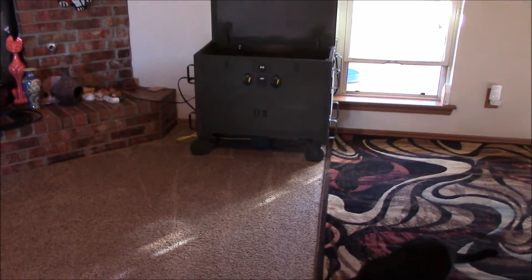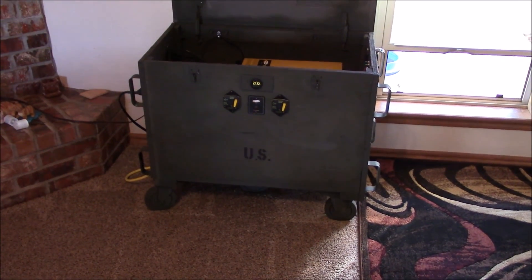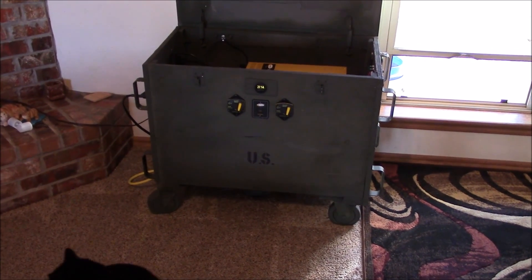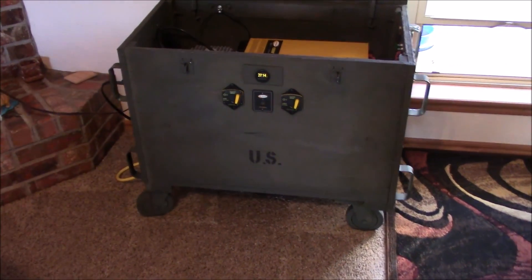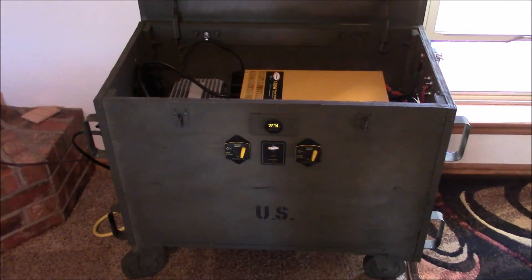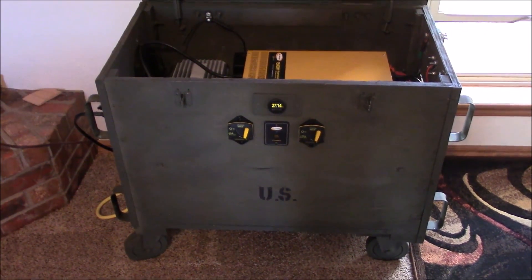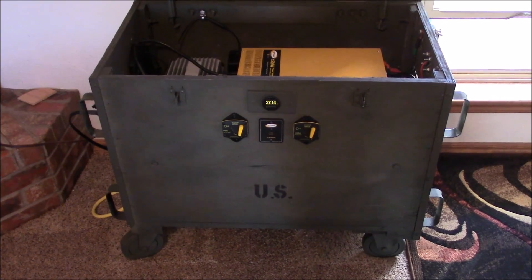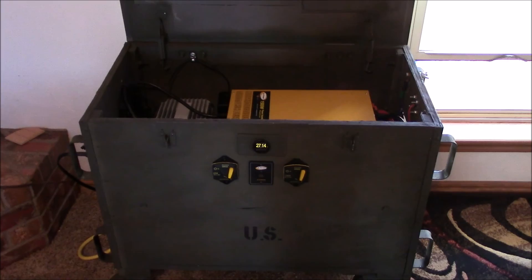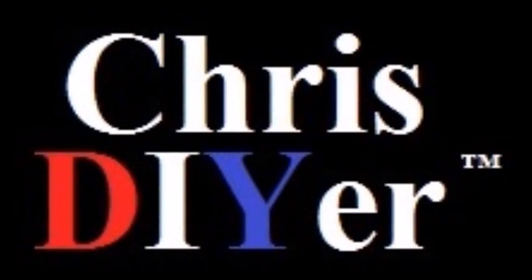There are four batteries in there, 210 amp hours. They're AGM, not much gassing at all, so they're safe to use inside. I'm winded — I just got done moving this thing. It's got a little bit of sun working right now, it's late in the day, about four o'clock, and I'm getting 120 watts coming in. But yeah, this is gonna work. I need a break. Alright guys, thanks for watching, see ya.